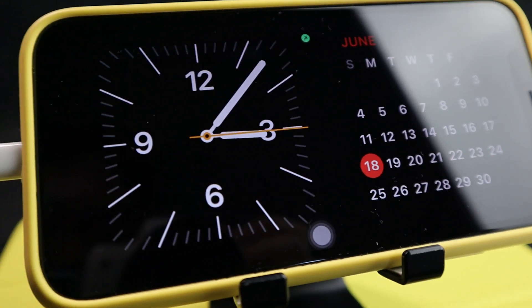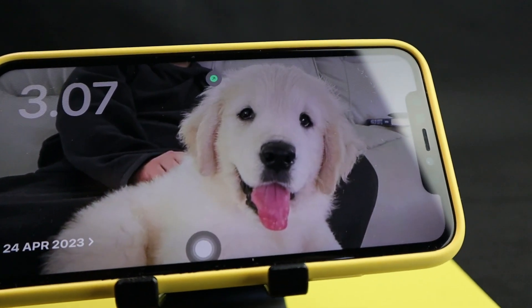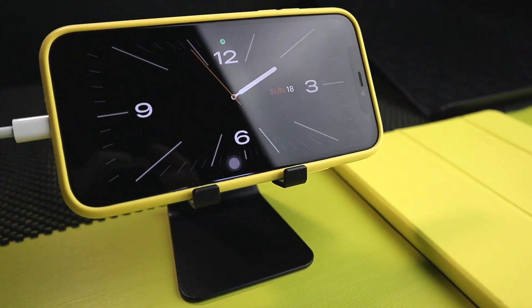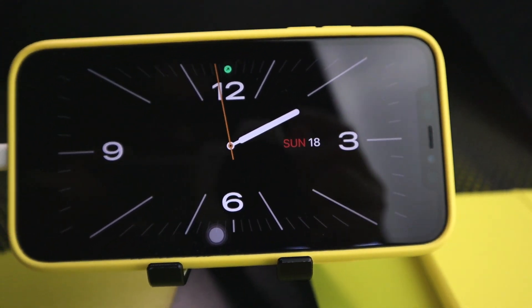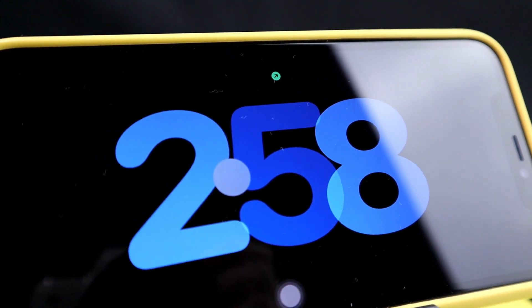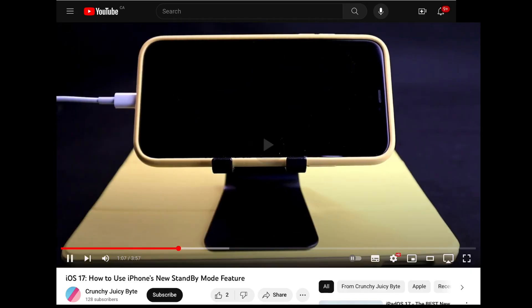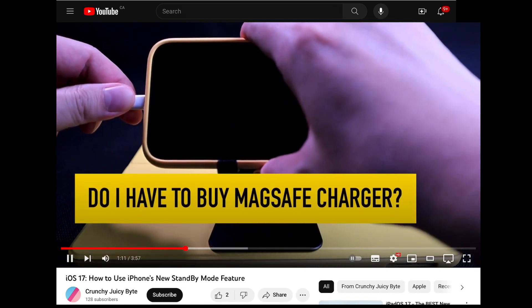One of the coolest features is definitely Standby Mode — it transforms your phone into a smart display. I've already made a complete video about Standby Mode, check it out! I'll link the video here and in the description below, where I answer questions like: do I need to buy a wireless MagSafe charger, and how do I activate Standby Mode?